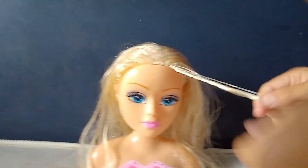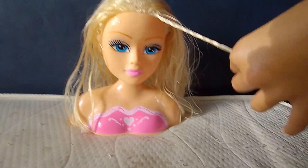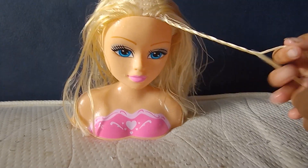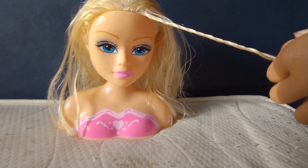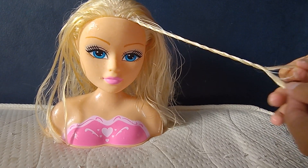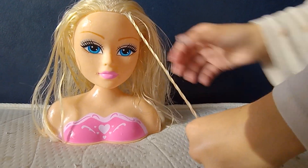Yeah, they're not actually braids, I call them twisters. We're gonna do this, then the other one. I don't have hair bands to keep them up, so I'm gonna do a ponytail.